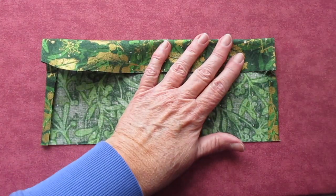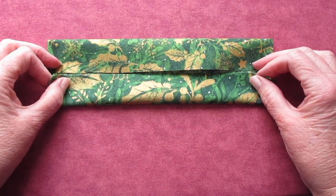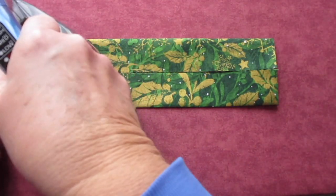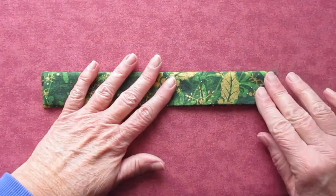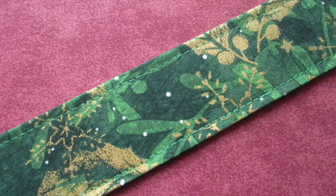Fold both the top and bottom of the fabric lengthwise to meet that middle pressed line and press that. Fold the entire strip over again and press one more time. Topstitch all the way around using an eighth of an inch seam allowance.